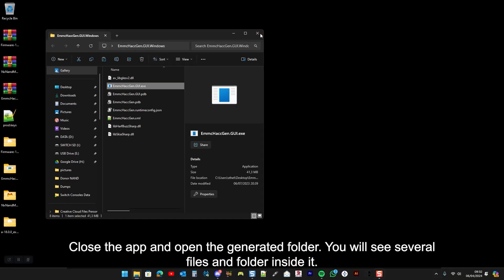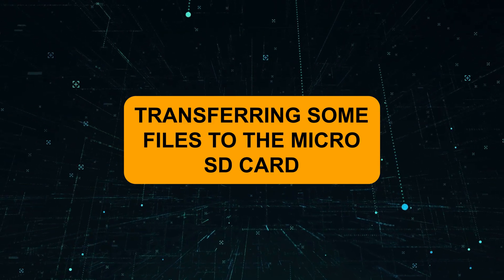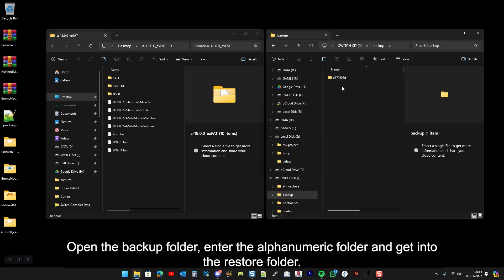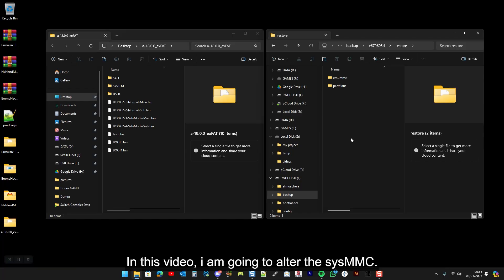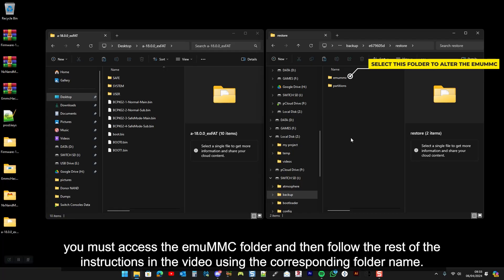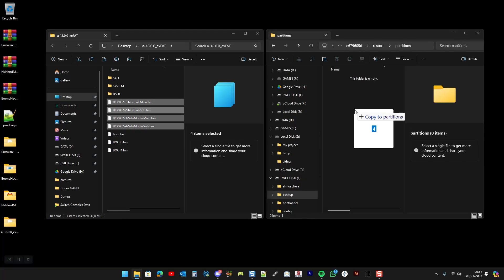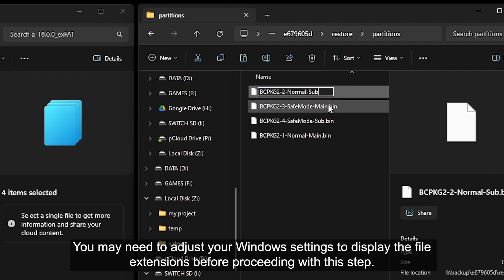Close the app and open the generated folder. You will see several files and folders inside it. Now reopen the micro SD card content. Open the backup folder, enter the LFL numeric folder, and get into the restore folder. You have two options: whether you want to alter the sysMMC or the emuMMC. In this video, I'm going to alter the sysMMC. If you want to modify the emuMMC, you must access the emuMMC folder and then follow the rest of the instructions in the video using the corresponding folder name. Open the partitions folder. Select all BCPKG2 files and copy them to the partitions folder. Then you will need to remove the .bin file extension from the BCPKG2 files.